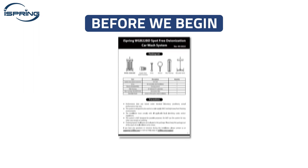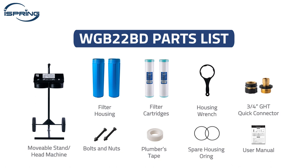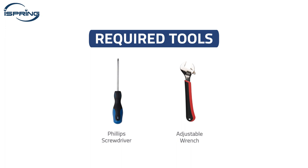Before we begin, please carefully read the precautions in the user manual. Check that all parts were included in the package that your water system arrived in, and have all the required tools ready.